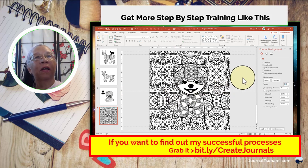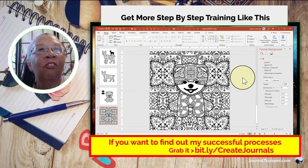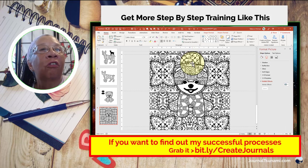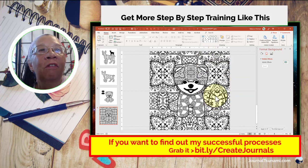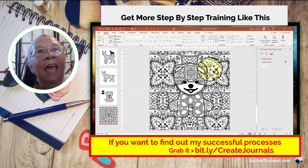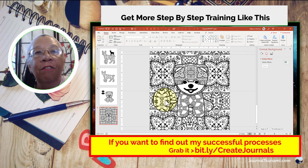Now I have a really cool coloring page. For a kid, these are fairly easy to color and would be super entertaining. This is just to give you ideas of what you can do with this new feature and the kinds of things you can create. If you're not in my Journal Tsunami group yet, I hope you'll join us — one of my members showed me how to do this and I took it to the next level. We're always sharing ideas like this in the group. Have fun, go out and be creative!